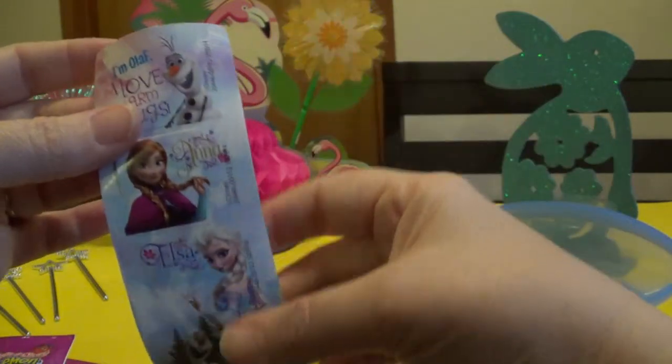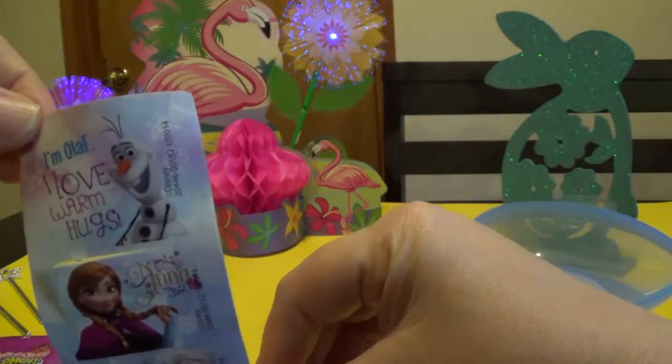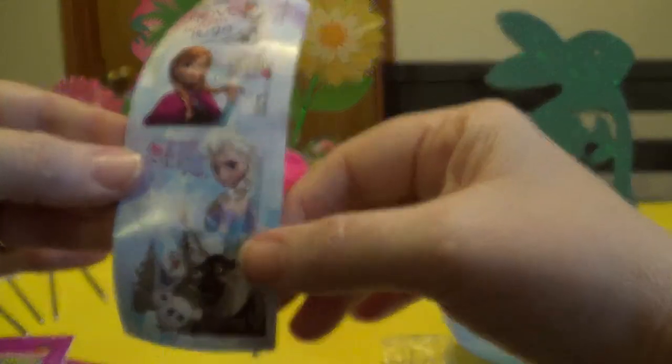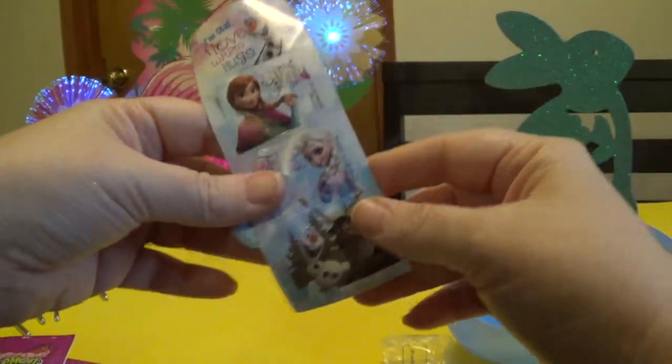And you have your frozen stickers. You have I Love Olaf, I'm Olaf, I Love Warm Hugs, Anna and Elsa and Olaf. So that's really cute.